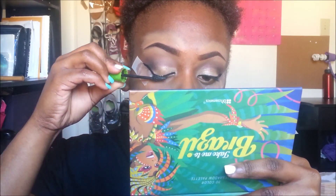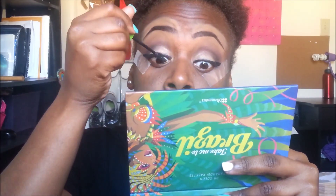I did a winged liner off camera, and now I'm just applying mascara to the upper eyelashes.